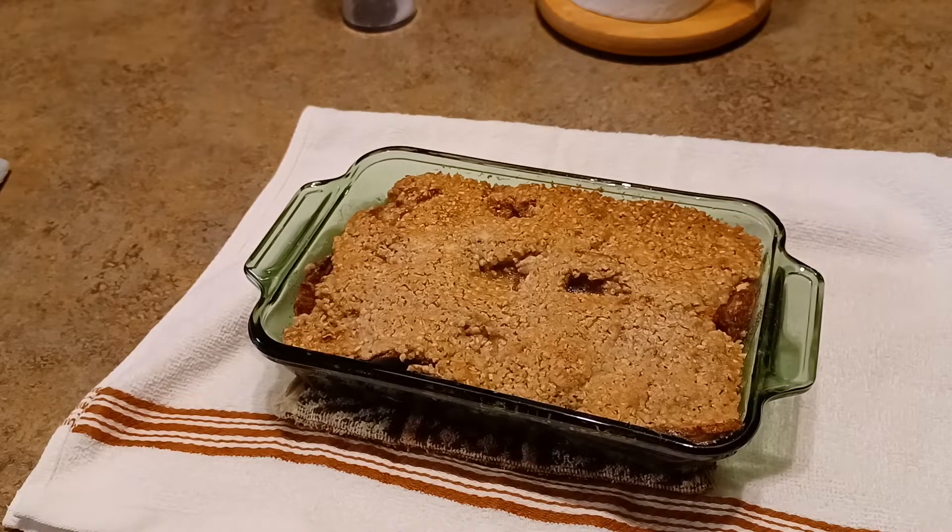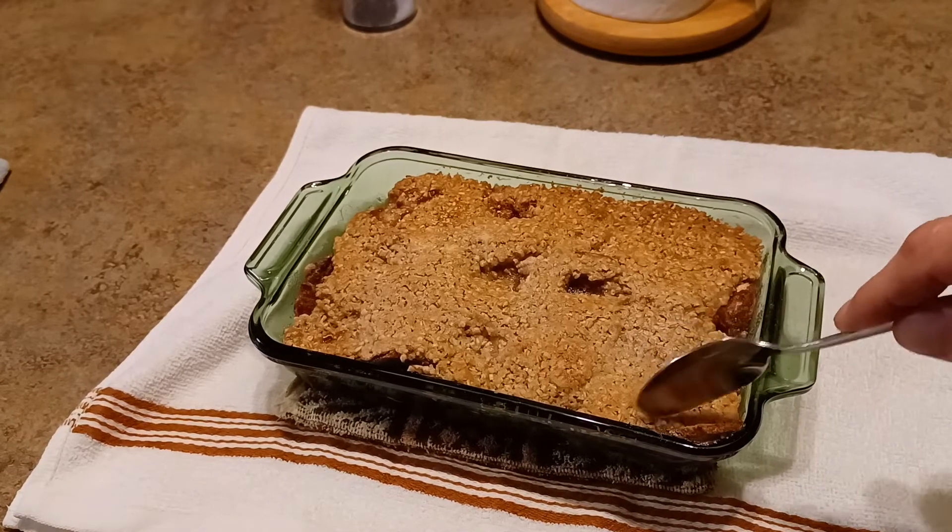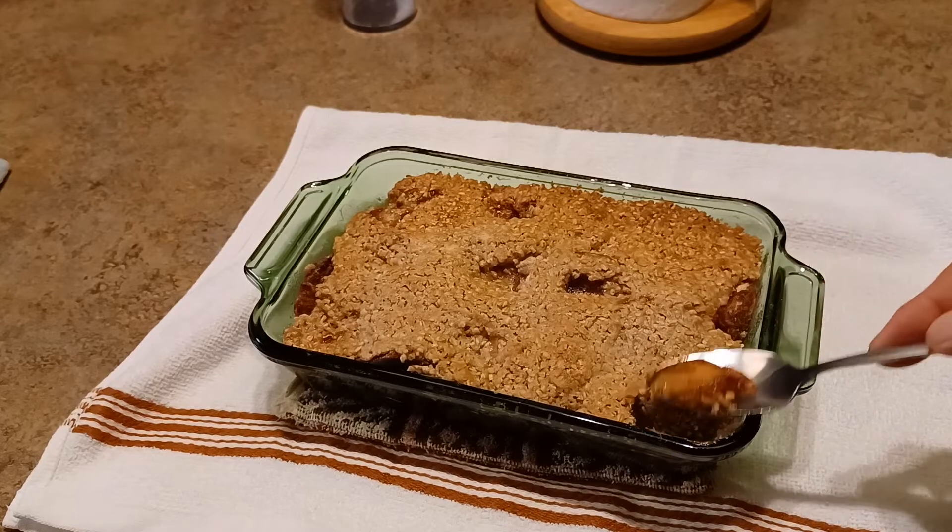That was on page 561 in the Ninja Foodi XL Pro Air Fryer Oven Cookbook by Madeline Sussman. Let's give it a try and see how good it is. I'm going to take a little bit off the edge — it's still hot.